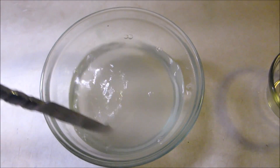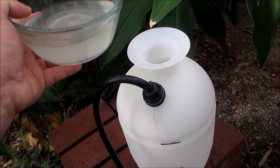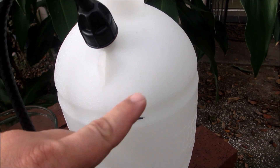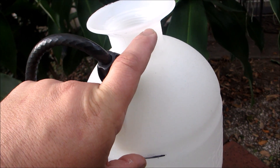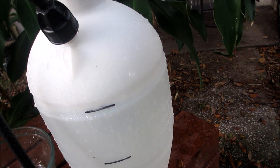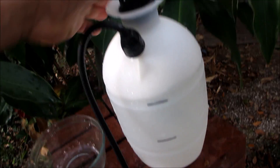It looks like the product is dissolved. Now it's time to put it in the pump sprayer. It's really important to fill it up only to the gallon line — you want 45 grams in exactly one gallon. If you fill it all the way to the top, the concentration will be too low and it may not work. The final concentration is very important, so fill to the one-gallon mark. The water is right at that line; put the lid on, mix it up, and we are ready to apply.